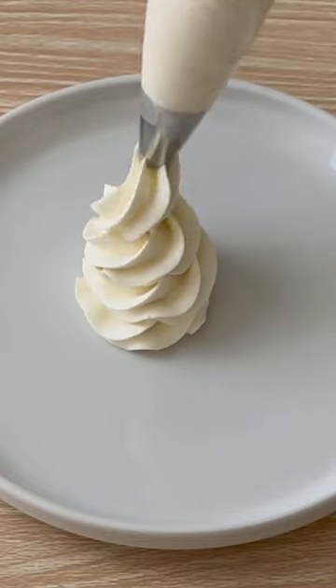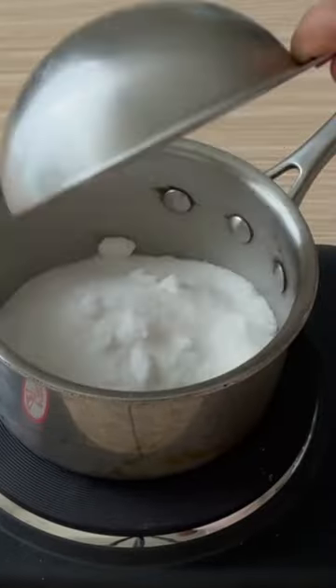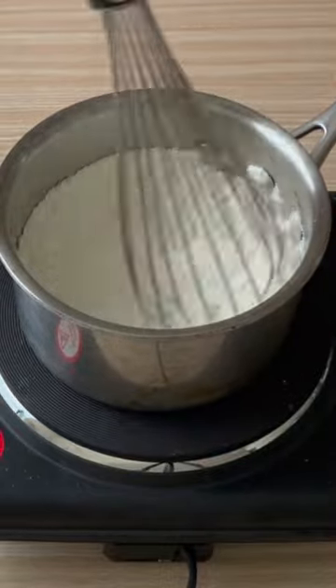Don't like traditional buttercream? No worries, you can still do this simple version of flour buttercream even if you don't have any powdered sugar at home.